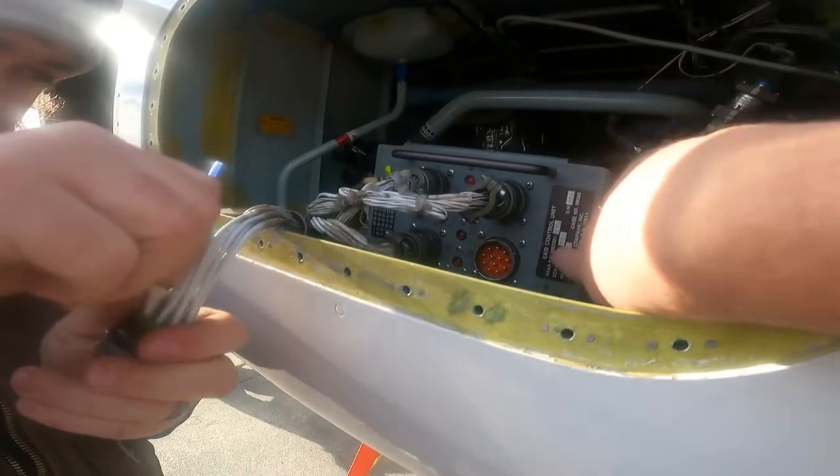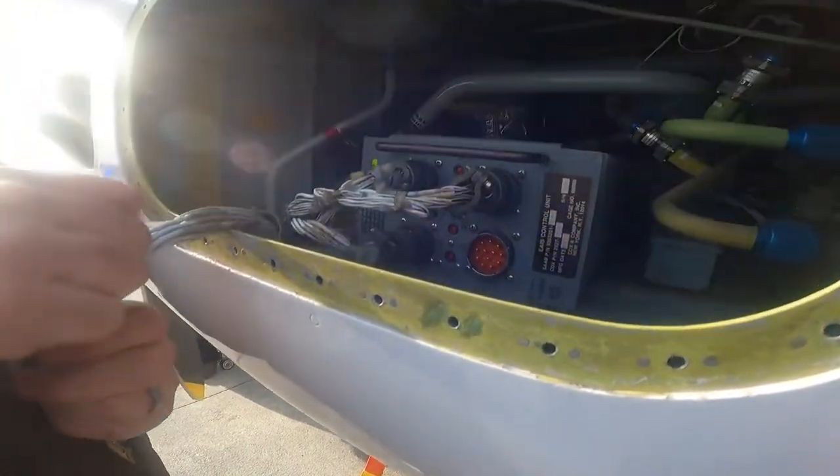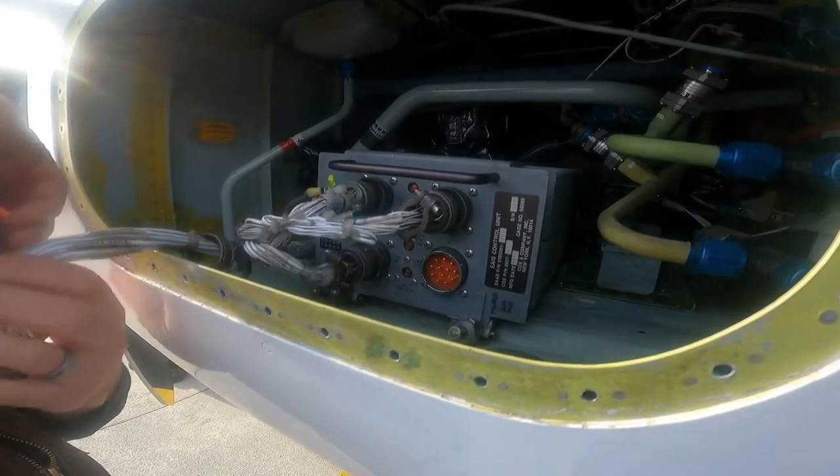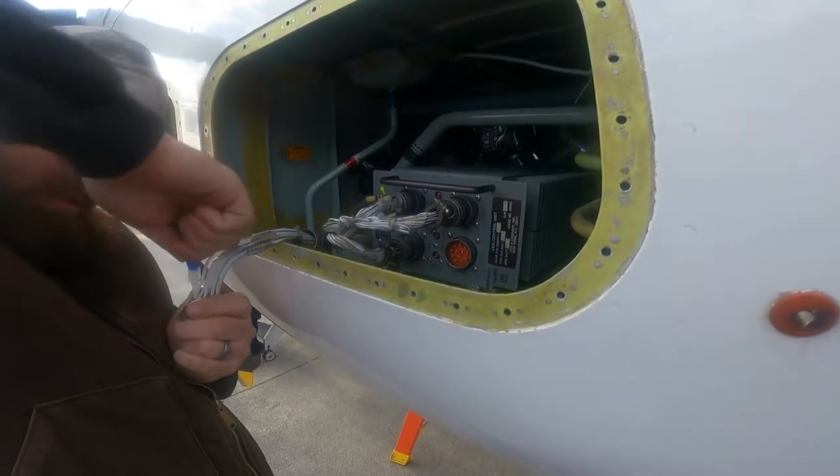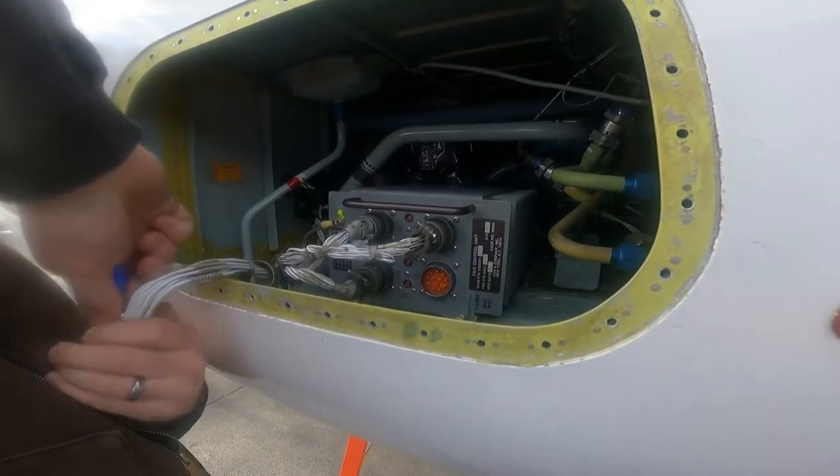And what is an EAIS control unit? That is basically the engine inlet EIA system. Okay, so it's the brains. Yep, for this particular area.